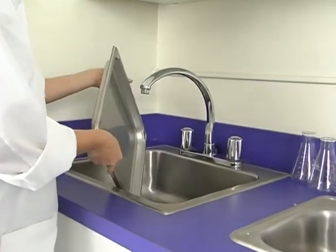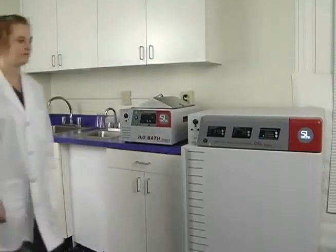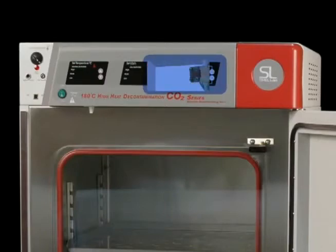The entire shelving assembly can remain inside the unit, and we have engineered the Shell Lab 3552 so that the IR sensor does not have to be removed, as it is located outside of the incubator chamber and shielded from the 180 degree temperatures within the chamber.